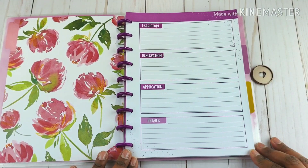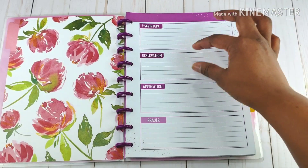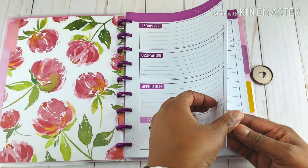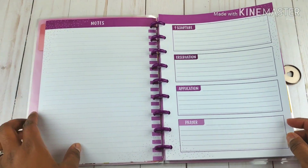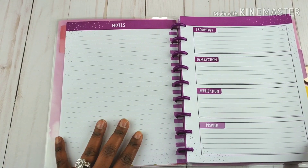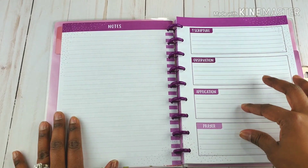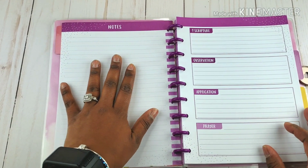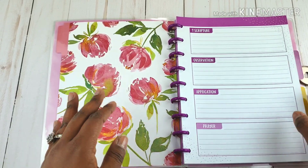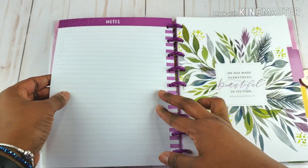You've got your SOAP layout — Scripture, Observation, Application, and Prayer. I will tell you, if you like having this rectangle to break out things, don't let these titles hinder you. You can definitely cover them up with stickers and relabel them for yourself. On the back side of the sheet is a note sheet, so you can get into some detailed notes for whatever you're studying if you don't want to leave it with just the SOAP format. So maybe you could write four scriptures here and notes here, or fill it up with old filler paper. There's a lot of creative things you can do with this. That first tab is for SOAP and notes.